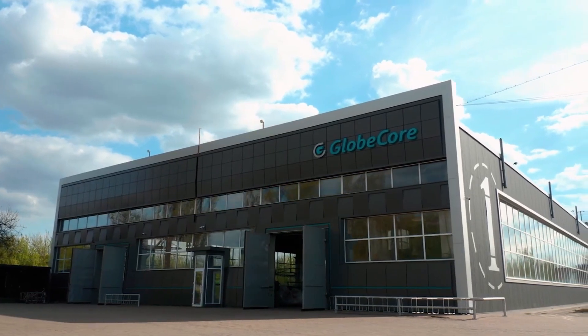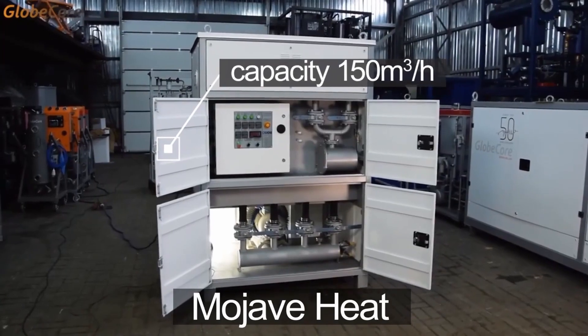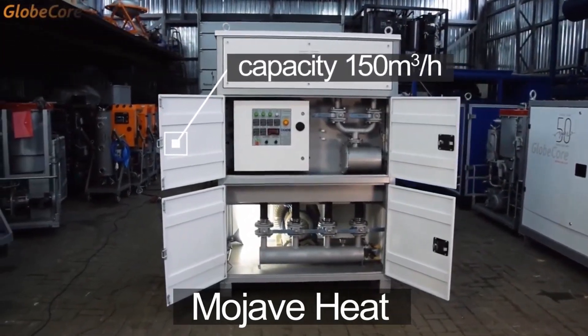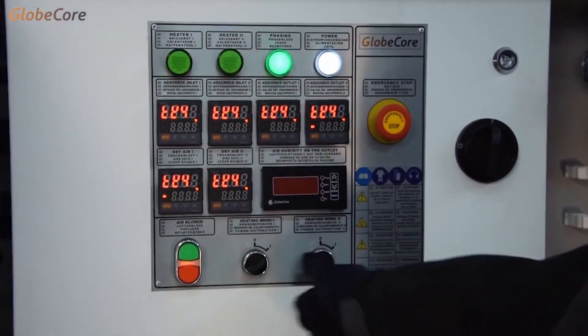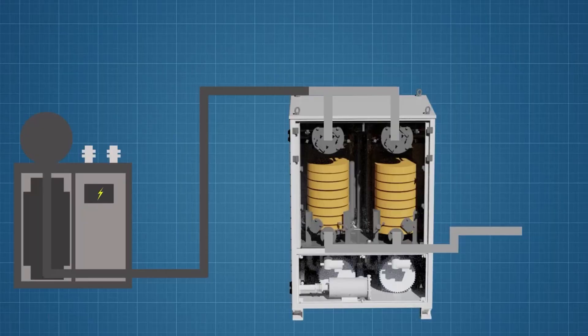Next up, we have the Mojave Heat Air Dryer model which offers a higher capacity of 150 cubic meters of dry air per hour, making it suitable for large-scale projects. The most significant advantage of this model is its dual adsorbers, which allow for continuous air drying and sorbent reactivation.